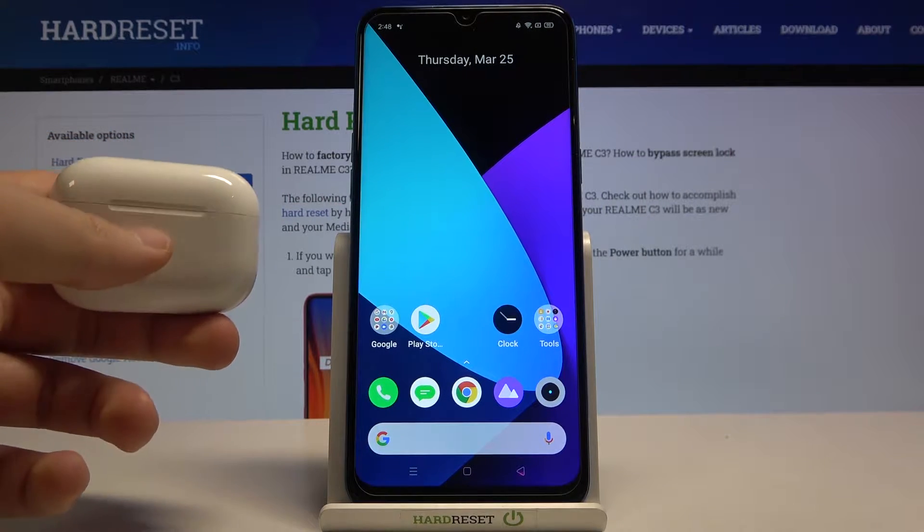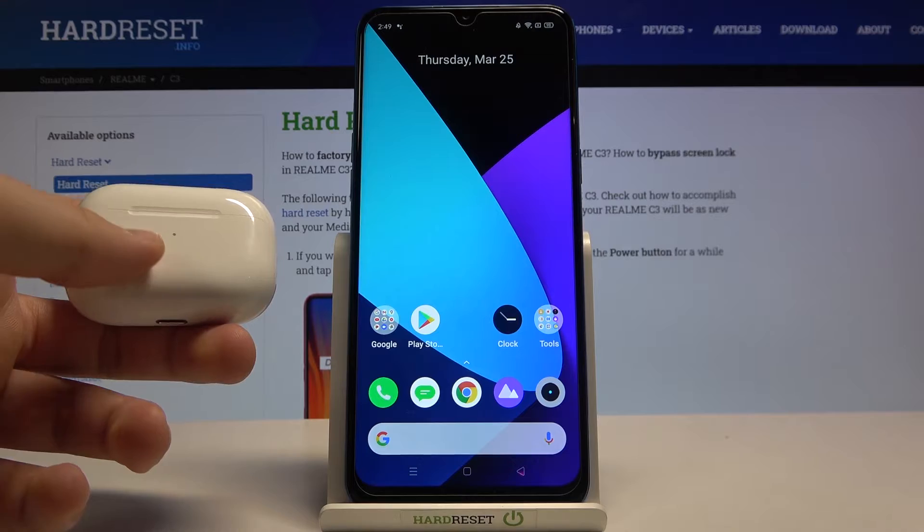Welcome! In front of me I have AirPods and the Realme C3, and today I'll show you how we can connect this to device.